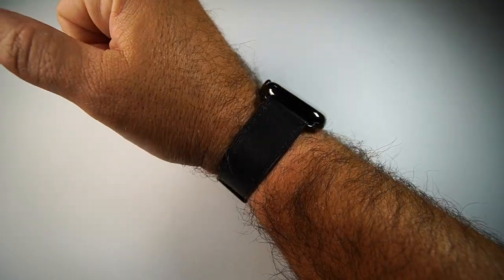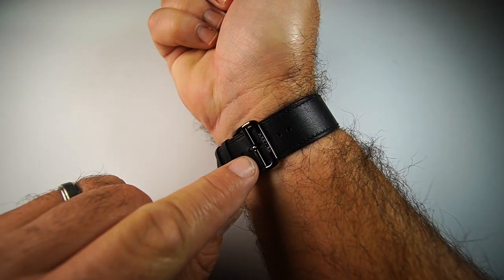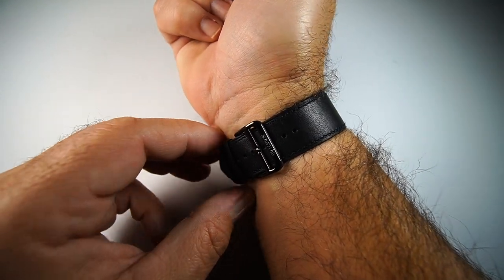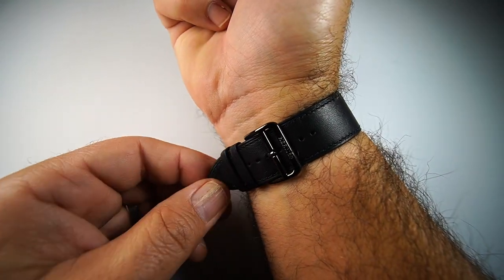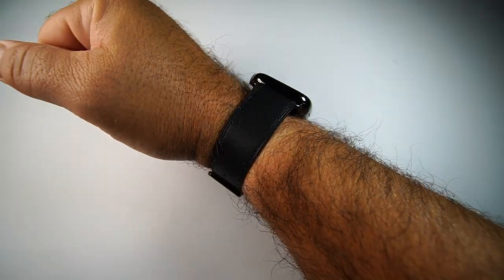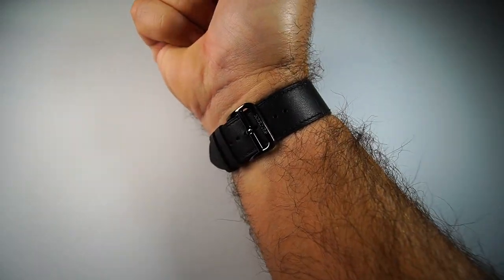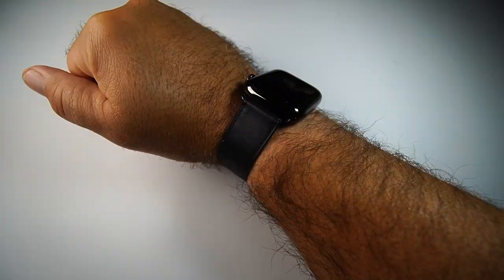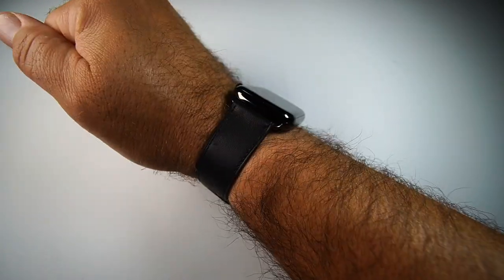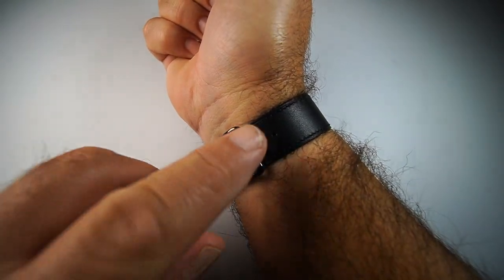Here's the watch on my wrist — I have a seven and a half inch wrist and I'm only on the third hole, which is perfectly comfortable. The end piece is not too long or too short. I've worn this every day for the last few days and it's extremely comfortable, very soft — it doesn't even feel like it's there — and it just looks great, especially with the matching buckle.